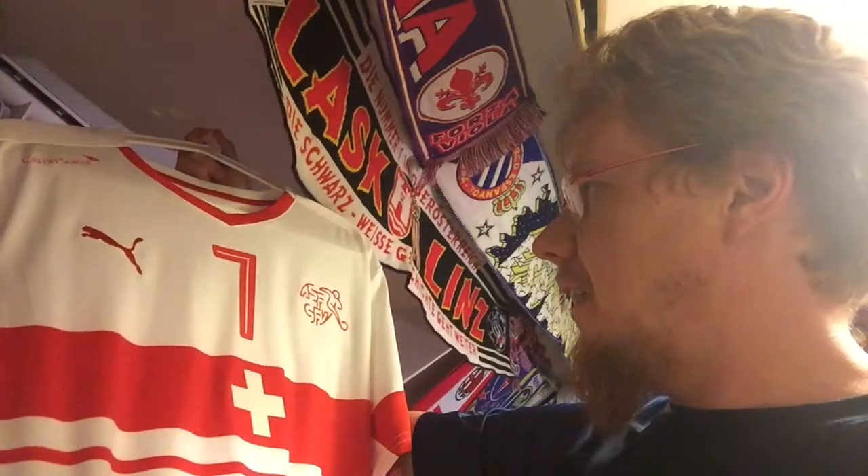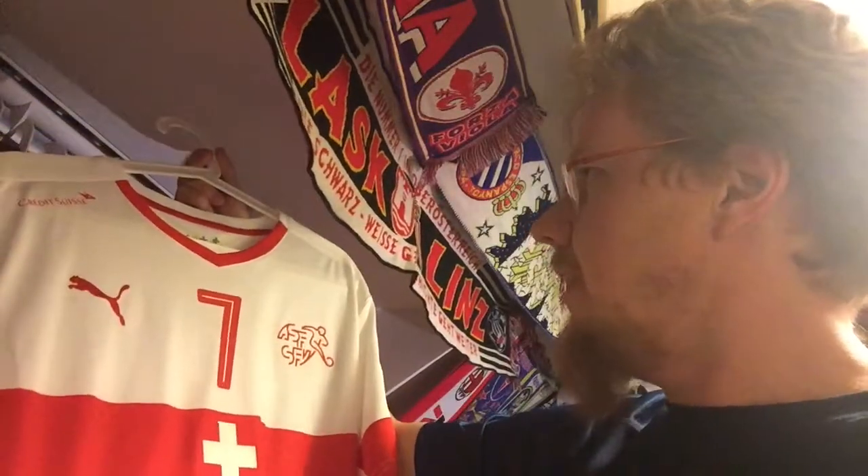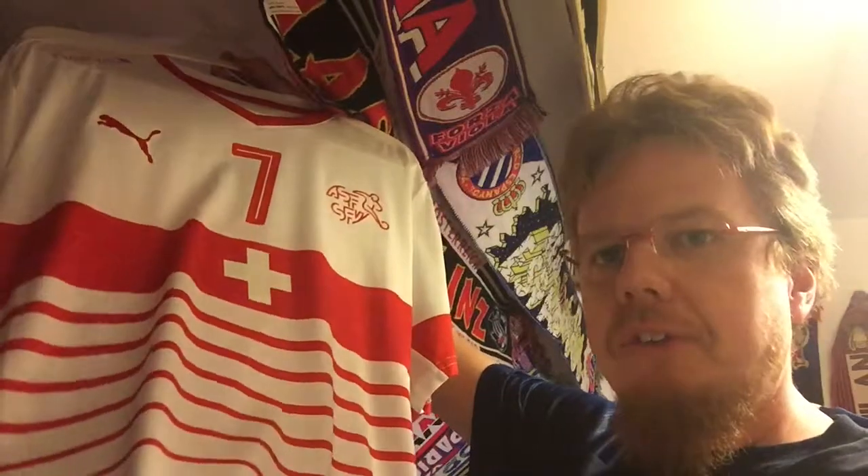Overall, a damn fine jersey. Switzerland hasn't had an exciting jersey since the early 90s when they had a really crazy jersey by Pony — which I actually didn't like that much. Other than that it was all kind of neutral and inoffensive, as the Swiss are. I always say the Swiss are so neutral that even their jerseys don't cause any emotions. But this one — lots of emotions. Just look at the beauty — it's absolutely gorgeous.